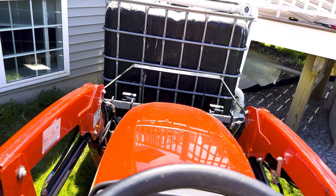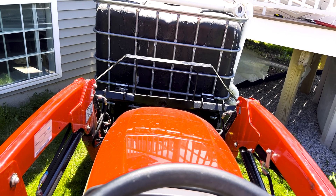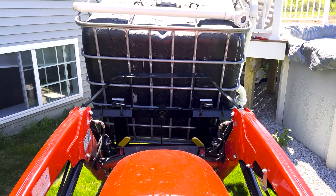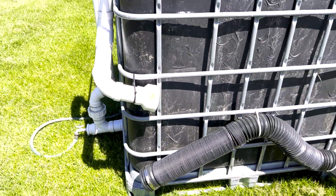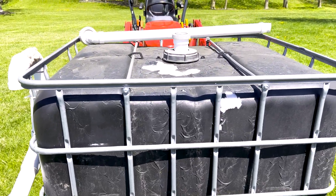I started out by moving the IBC tote using a set of pallet forks on a Massey Ferguson subcompact tractor. The forks and the tractor make it a breeze to move heavy and bulky items. Other than the normal maintenance for cleaning the first flush filter tank and an occasional paint touch-up, it's been a few years since I've had to do any real maintenance to the system.